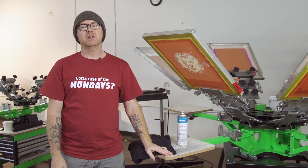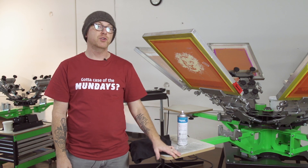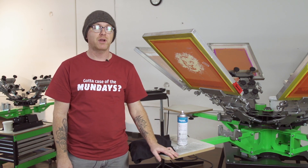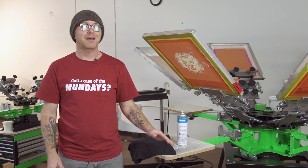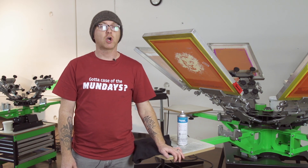What's up screen printers? This is Josh Wells from Ryanet. Today I wanted to show you a SEP Studio print. It's a spot color print and it's a great way to get high colored photorealistic prints onto dark garments.